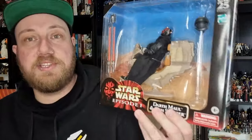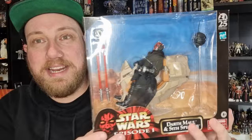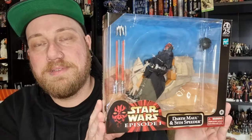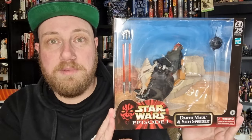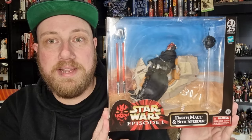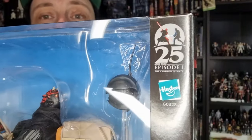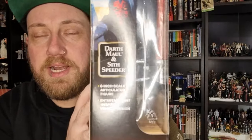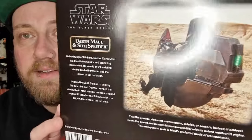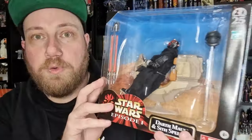Finally, Darth Maul and his Sith Speeder, the Bloodfin, in hand. I've been very excited to pick this one up — finally just getting released here in Australia. There were apparently just a couple of delays from its original release date, but they're out and about. If you pre-ordered, you should be able to snag them. These are pretty damn good, especially with that throwback packaging to 1999. Celebrating the 25th anniversary of Episode 1, with that little logo in the corner — a really nice nod to the original Phantom Menace packaging.